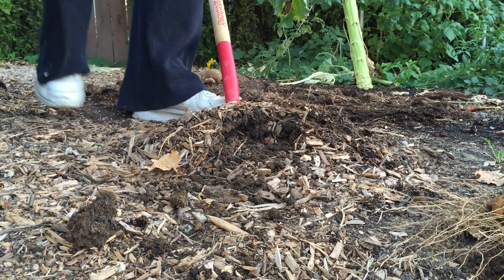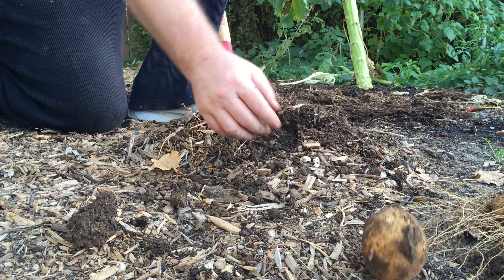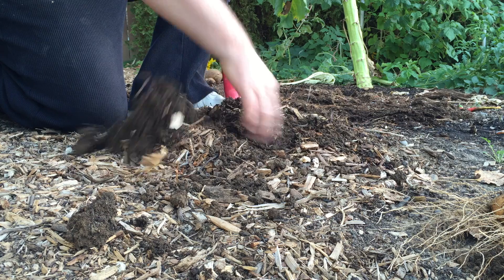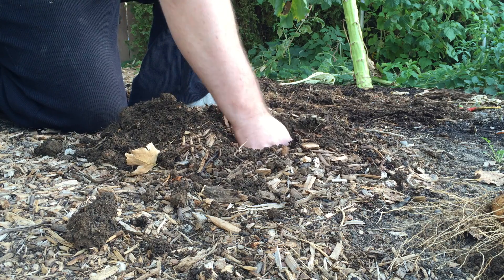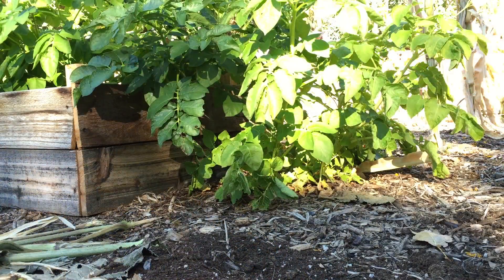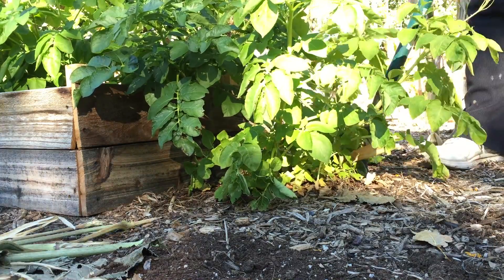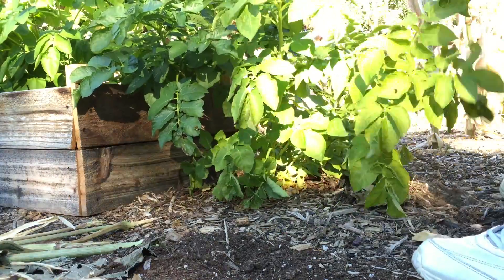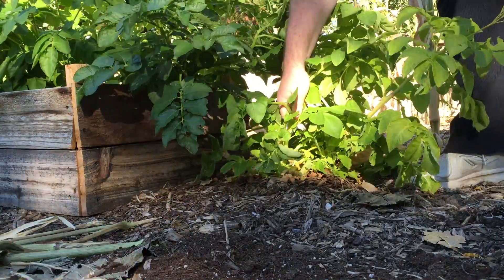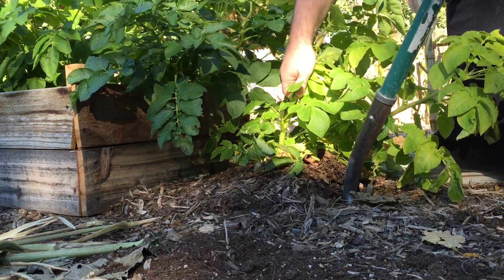Look at that — a couple of decent sized ones. One of them has rotted — that would be the mother potato. Here's a good size one: one, two, three, four, five, six. I'm going to use a shovel to harvest these potatoes. I'll see if I can harvest them without causing any damage — just dig around, lift up a little bit around the edges. That plant feels like it's in real deep.